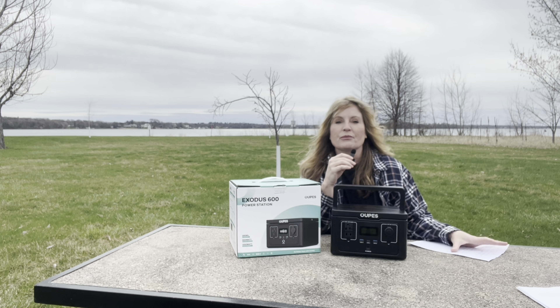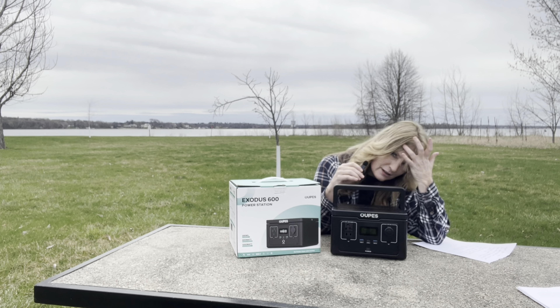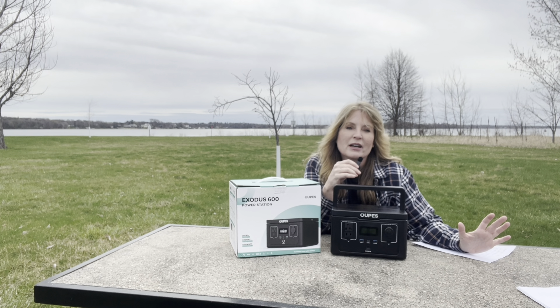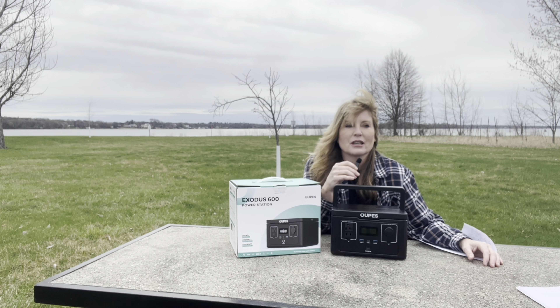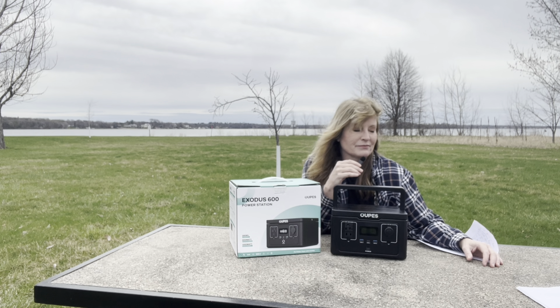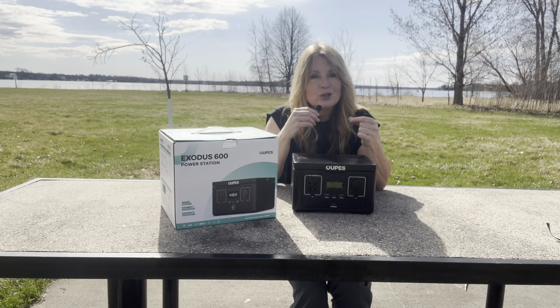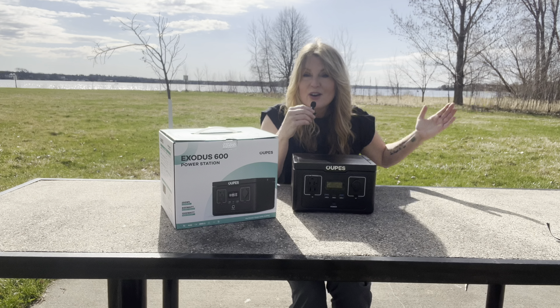I'm going to leave all that information below, but I drove all the way back out here — and the wind's blowing — just to be in the same spot and tell you guys that, because I couldn't believe what a deal this is. This is the best deal you are going to get for a portable power station like this, and the convenience of it all. If you're in need of one, now's the time to get it.